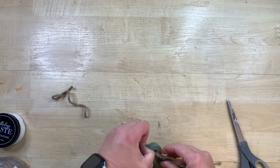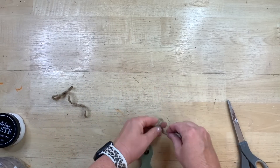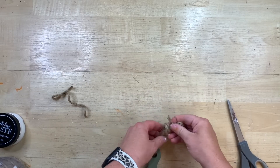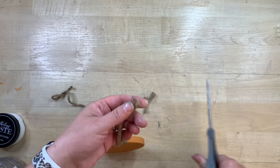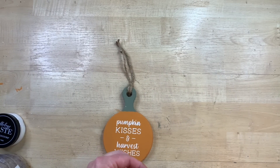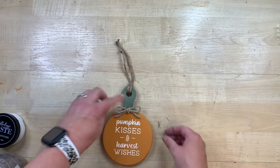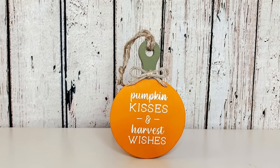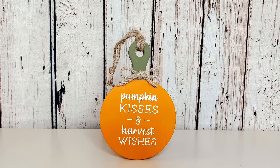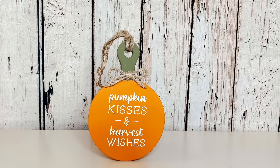I wanted to add a little bit of twine to give it that farmhouse touch and also to give it a hanging handle back on the top. I threaded a looped part of the twine through and tied that off. Then I take some regular jute twine and make a cute little bow, tying it ahead of time and gluing it on with hot glue. This would be a perfect project to paint the other side a different color, or paint a cute little jack-o'-lantern face to make it dual purpose. This little size is perfect for a tiered tray, but think how cute a larger size would be leaned up against your counter. I love how this turns out.